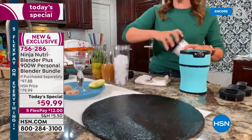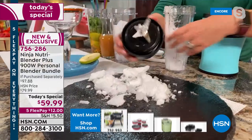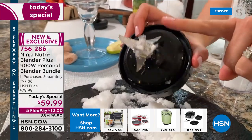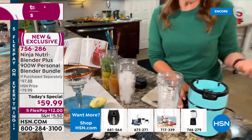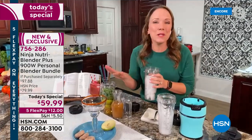What that means for you is delicious smoothies and drinks. I love that the pro extractor blade is just going to liquefy your fruits and vegetables and crush anything that you put into it. That's that extra little claw there that you see right in the middle — it's going to power through anything. So let's actually make something with ice. I love fall, but it's still 90 in Florida, so I'm going to make a cider slushy.